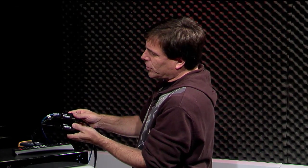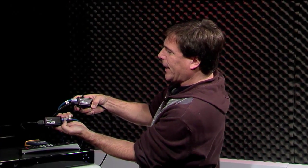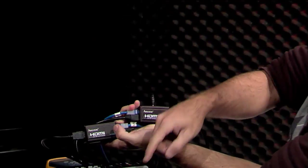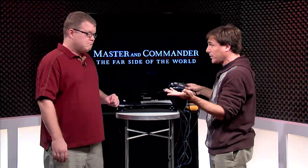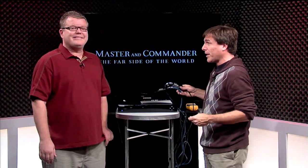Right here we're showing it live — I've got 25 feet of cable here, going from this Blu-ray box to the TV behind you. We're playing Master and Commander, which is a good reference movie for these TVs. Remember, we're only looking at 720p right here.